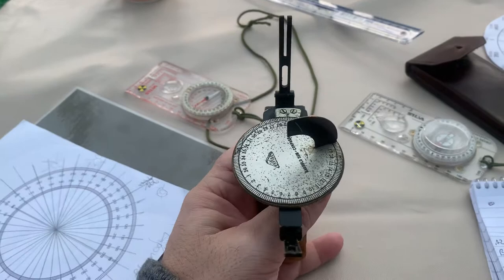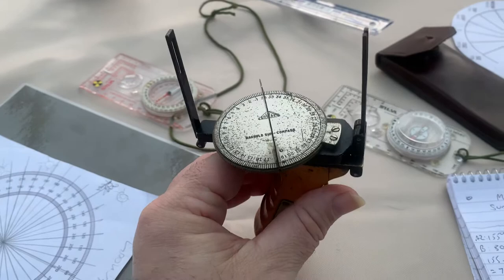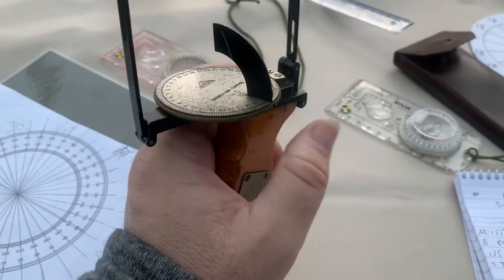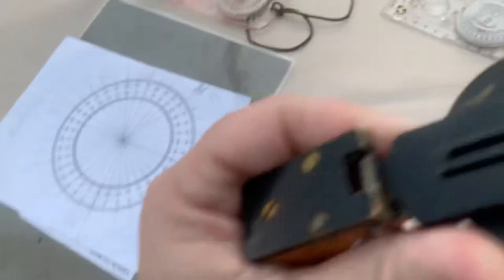They had clinometers and dioptres and things like that, and they handed them back. I think by that point he'd settled on using the vehicle-mounted compass more than anything else, and because this was the only one he had, he probably thought, 'I'm not going to use that anymore, I'll just use the vehicle one,' and probably put it in the box with all the other items that got sent back to the RGS. So let me just fold this up — it all folds down like that.